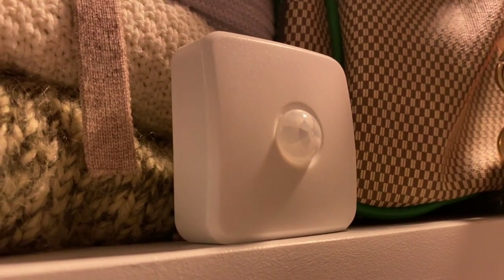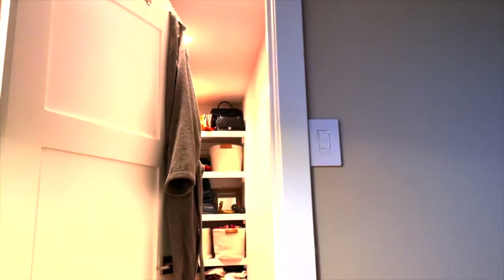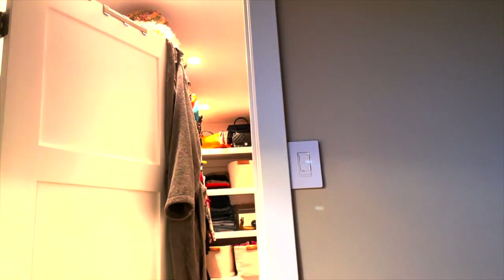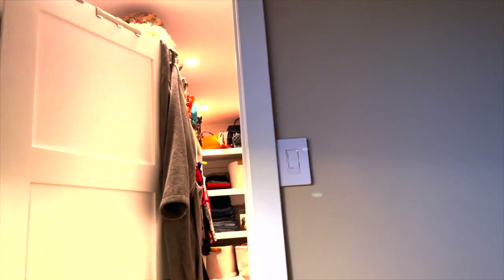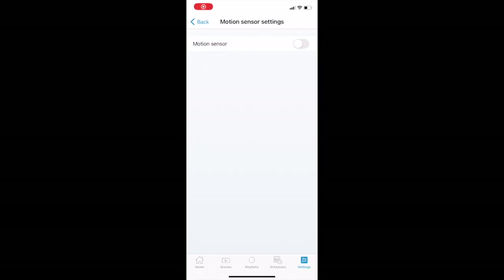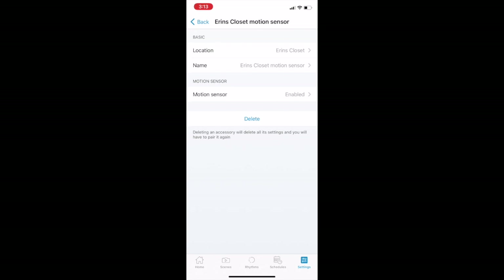One last thing: I found that sometimes the sensor would seemingly go crazy and keep turning the lights on repeatedly with no motion happening nearby. I'd turn the lights off at the switch or using the app, but they'd just keep coming back on. It was doing this thing where I'd physically turn it off and seconds later it would come back on — repeatedly — whether using the wall switch or the app. I found that by going into the app and disabling, then re-enabling the motion sensor after a short time, that did seem to fix it. For now, it's an intermittent enough problem that I'm not super worried, but I'll be keeping an eye on this Whiz accessory.